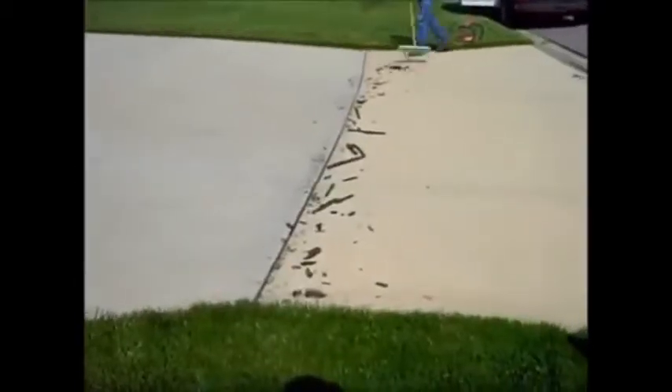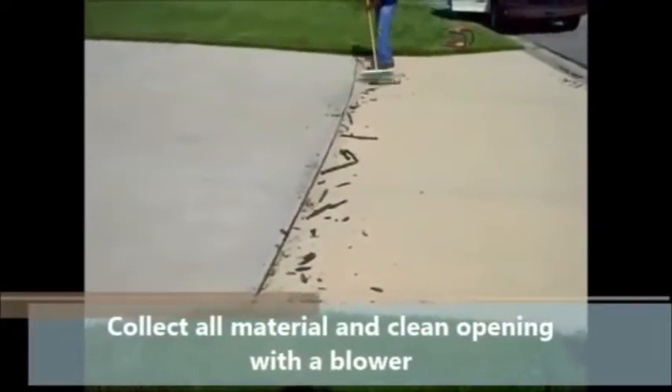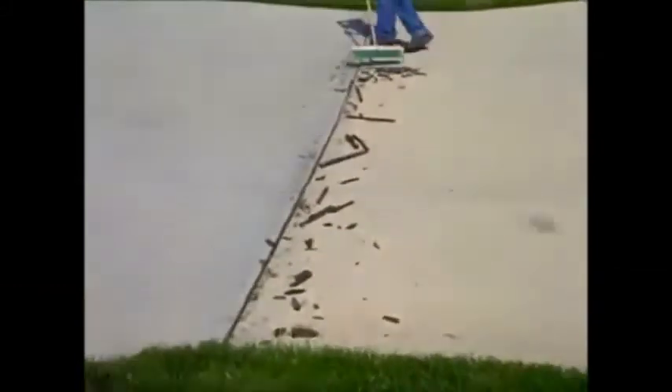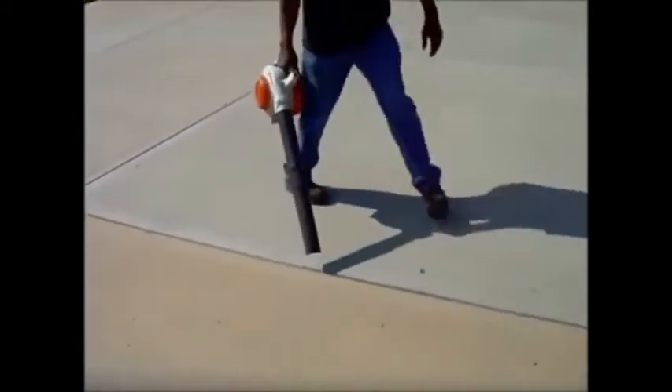Once you remove all the material, sweep it away. After sweeping, you may also need to blow the crack clean. It is important that the expansion joint you're going to repair be dry, because the caulk does not stick to wet concrete very well.